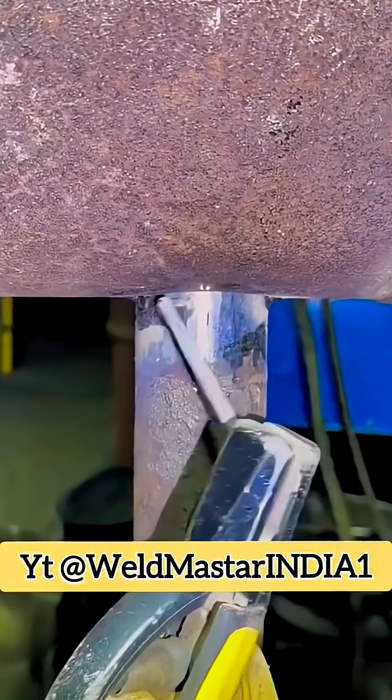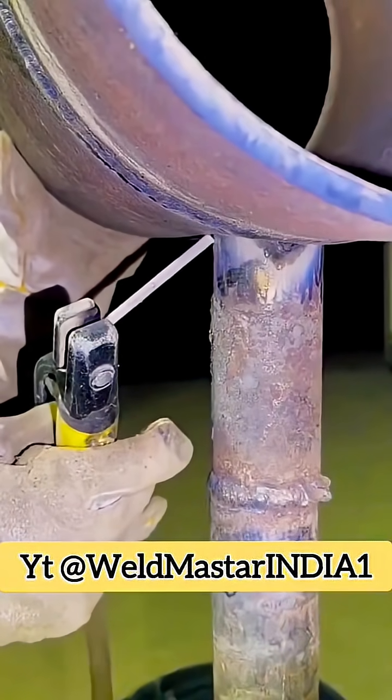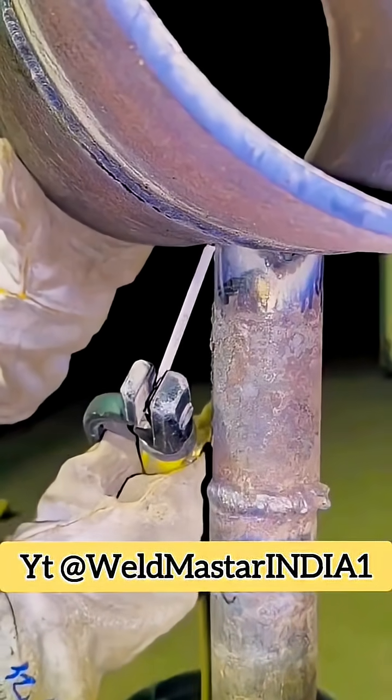Tilt the rod backward about 60 degrees and check the vertical angle. The rod should form about a 30-degree angle with the lower pipe, so the arc pushes upward to prevent metal from dripping.